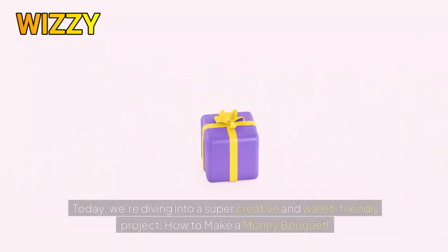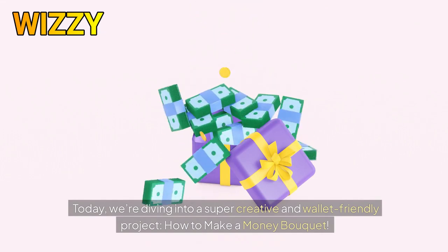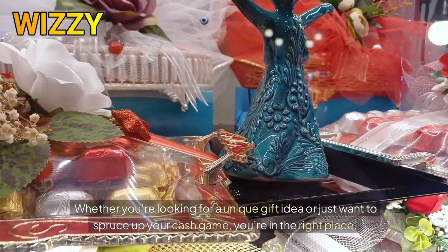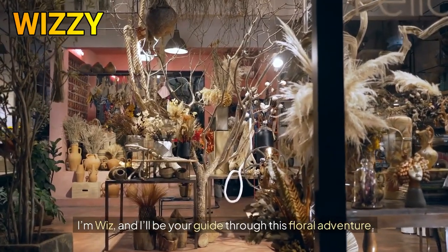Hey there, money savvy creators! Welcome back to our channel. Today we're diving into a super creative and wallet-friendly project: how to make a money bouquet. Whether you're looking for a unique gift idea or just want to spruce up your cash game, you're in the right place. I'm Wiz and I'll be your guide through this floral adventure.